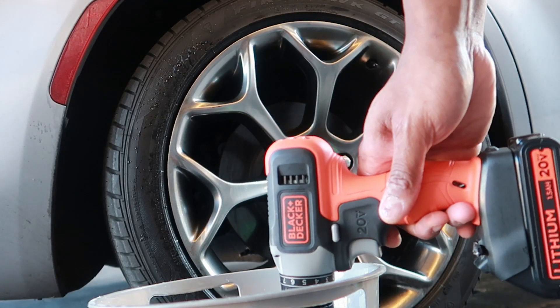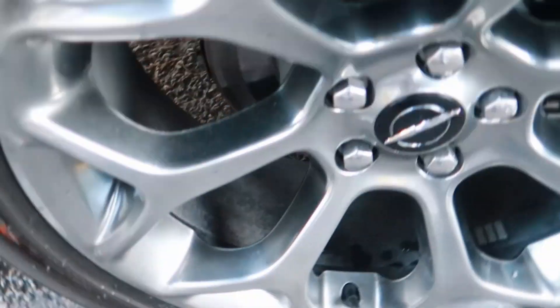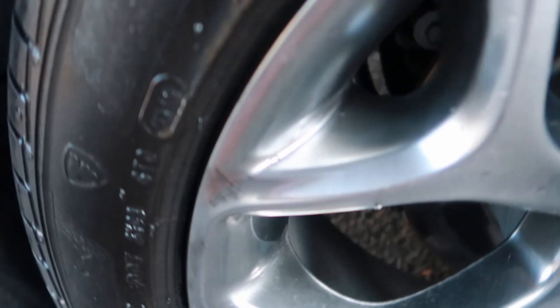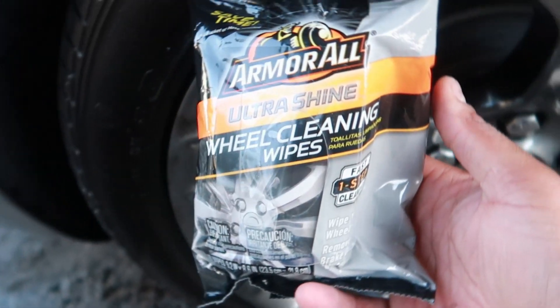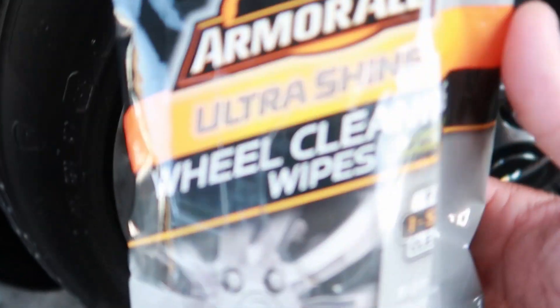That's pretty much it, I'm gonna go all the way around and then I'll come back. All right, sorry it's a little loud here, but we pretty much cleaned the wheels already. Watch the rest of the car — car's pretty clean, not a detailed job but just a quick rinse, run through or whatever. I got the wheels pretty clean but the last pass is these wheel cleaning wipes.